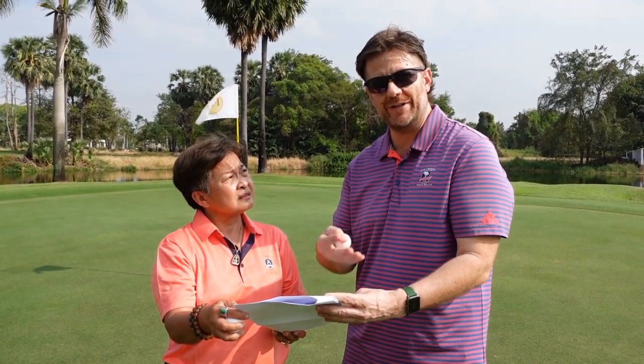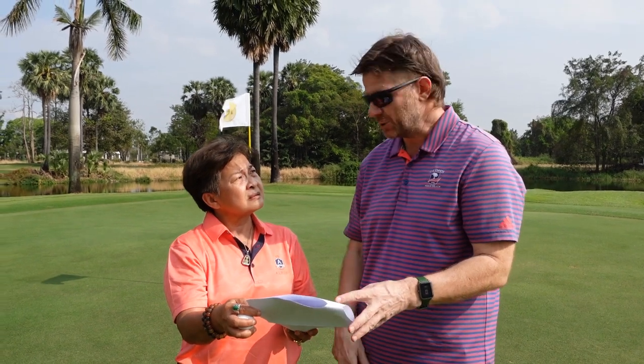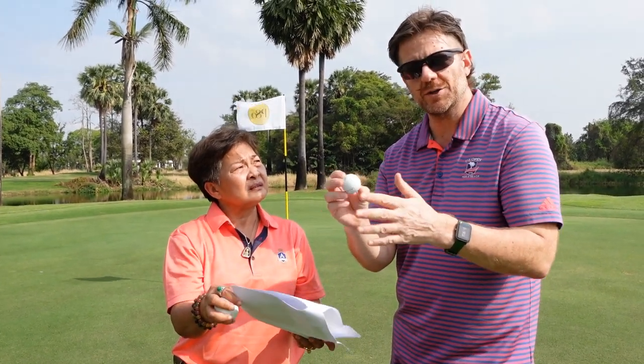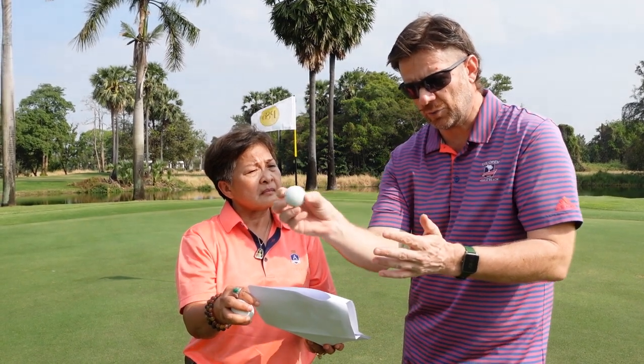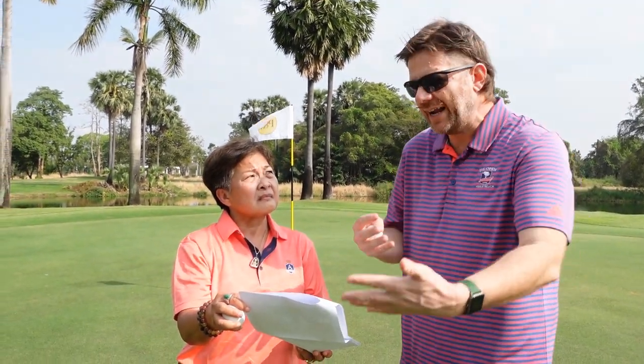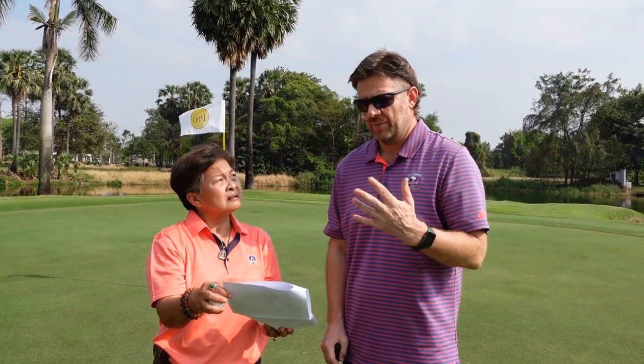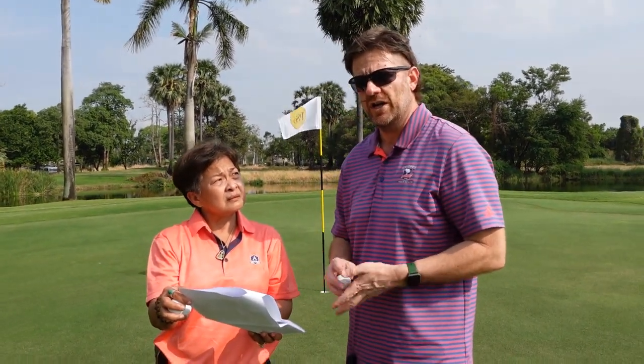The greens tester was about rolling the ball ten times and measuring how many times it goes in. But the problem is — and there's research that shows this too — you can have a green that's recently been cored, the ball bounces around, but the bounces even out. So even if the green is a little bumpy, the bounces that cause it to move right also even out with the bounces that cause it to go left. You can still make nine or ten out of ten on a green that any golfer would say has a terrible roll. That's why I've moved away from the greens tester and instead prefer the bauble test.